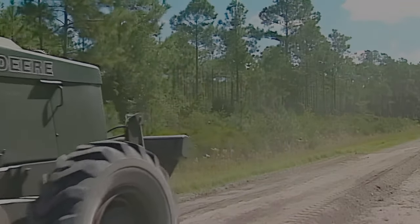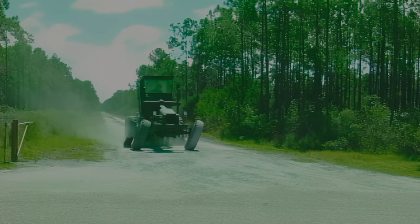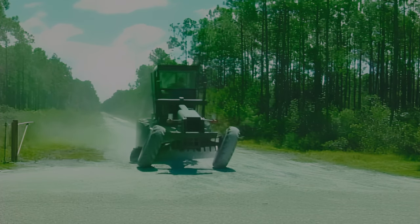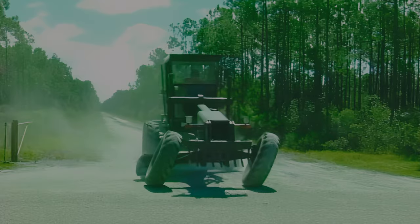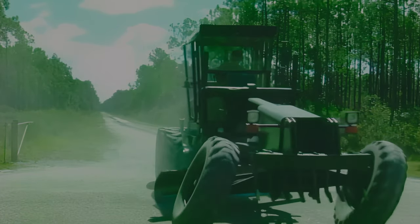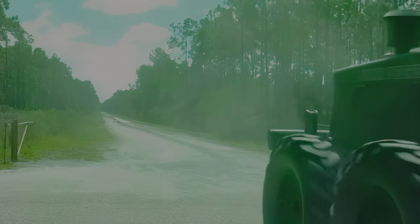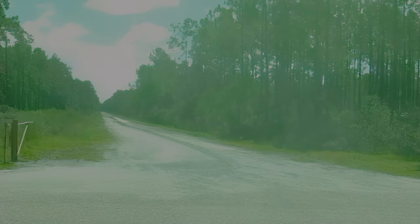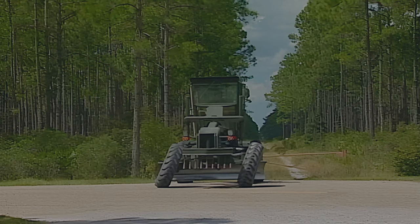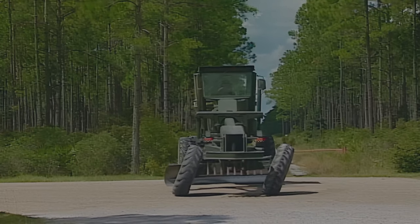If the road is wider, then more passes will be required. After this pass, all the material that was cut and pulled in from the sides should be windrowed in the center of the road. Hopefully, the ruts or washboards were cut to full depth during these passes. If they weren't, then another trip down the road may be necessary. Our road required only minor dressing, so after we turn the grader around, we're ready to feather out the windrowed material.